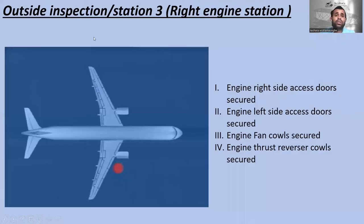Let's go to outside inspection station number three — the right engine station. This is station number one, number two, and number three — right engine station. According to the checklist: check engine right side access doors secure, check engine left side access doors secure, check engine fan cowls secure, and check engine thrust reverser cowls are secure or not.